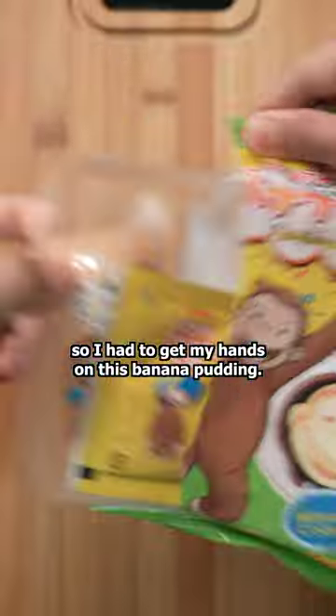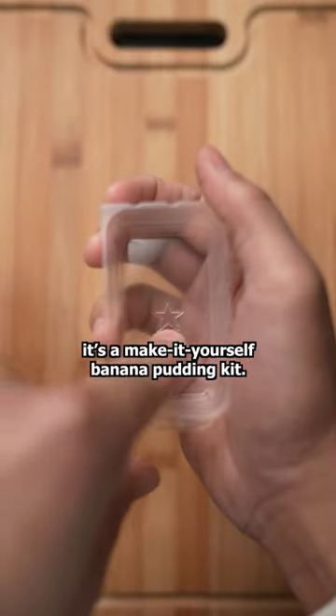I was feeling curious, so I had to get my hands on this banana pudding. To be more specific, it's a make-it-yourself banana pudding kit.